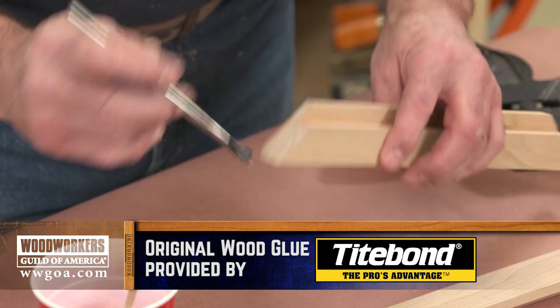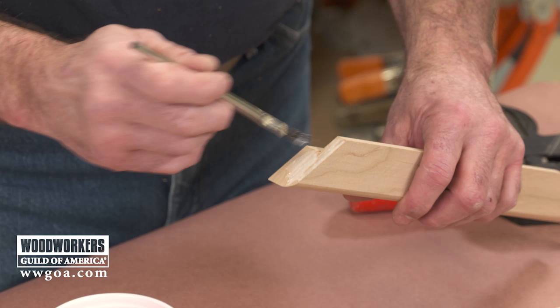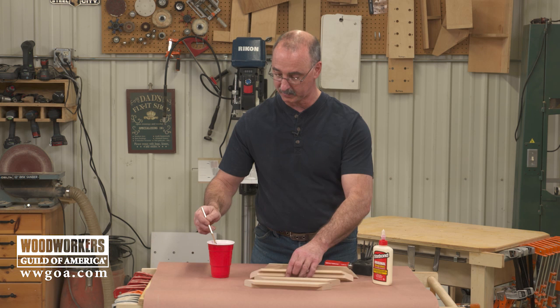I'm going to get this on every one of my miters. Let it dry just a little bit — about two minutes or so — and then we'll come back and do the assembly.